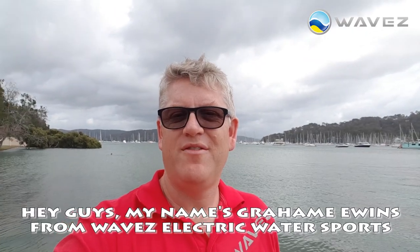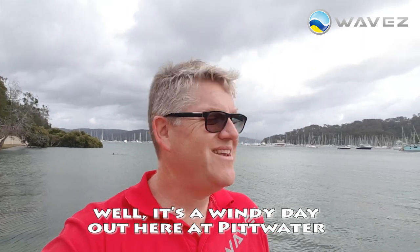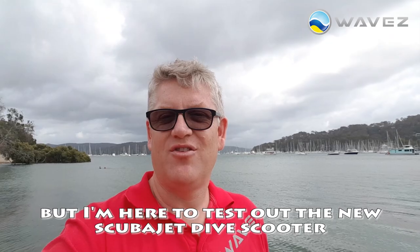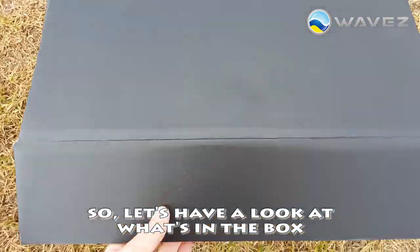Hey guys, my name is Graham Ewens from Waves Electric Water Sports. It's a windy day out here at Pittwater, but I'm here to test out the new ScubaJet Dive Scooter. So let's have a look at what's in the box.